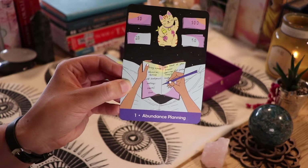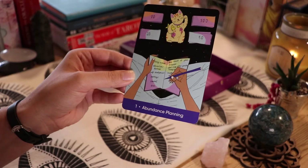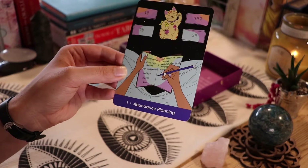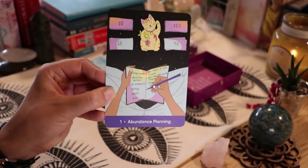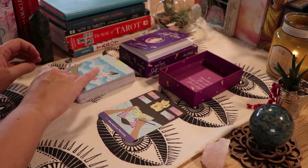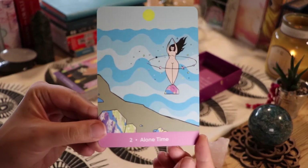It says: living expenses, education, business, self-development, savings, travel, free. Keep track of your finances; don't shop when you're hungry. Up next we have 'Alone Time.'